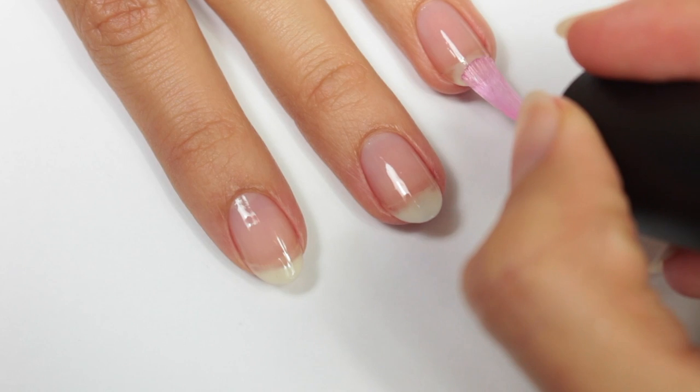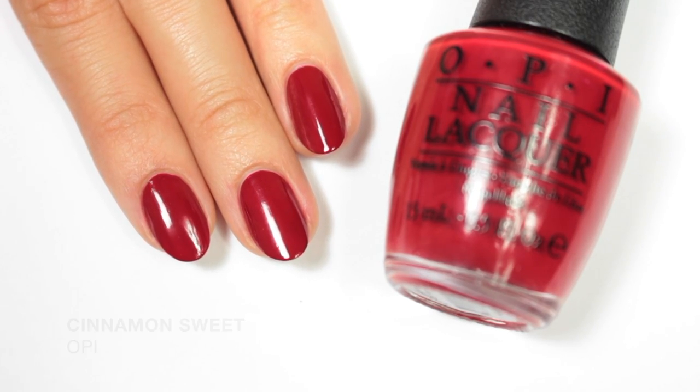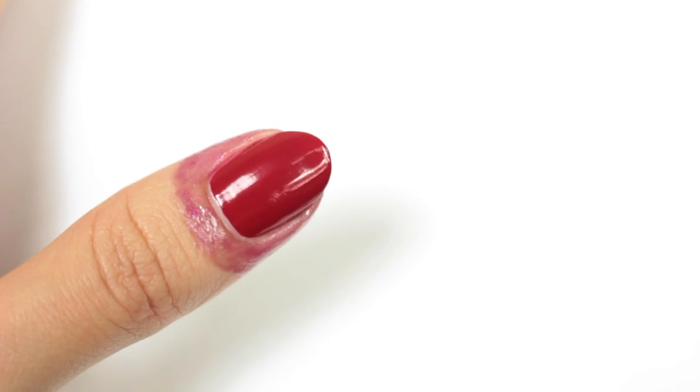After applying a base coat, I'm going to apply a red polish for my base color. Then I'll be applying liquid latex around my nails to protect the skin, but you can also use scotch tape.